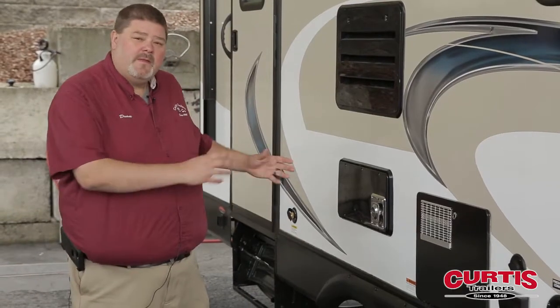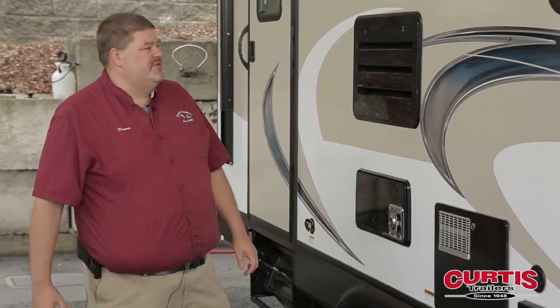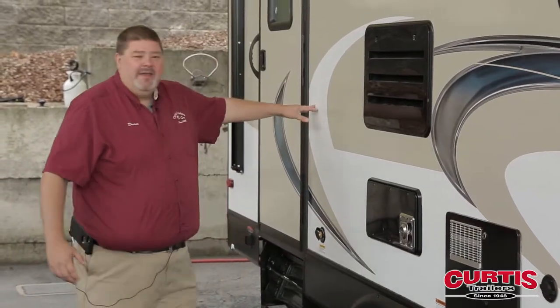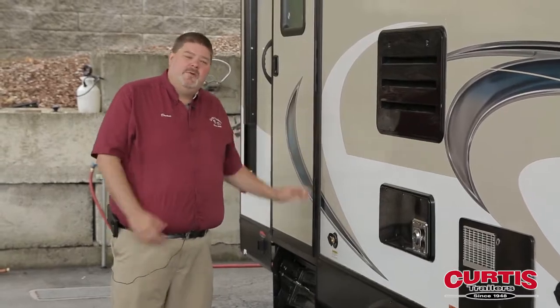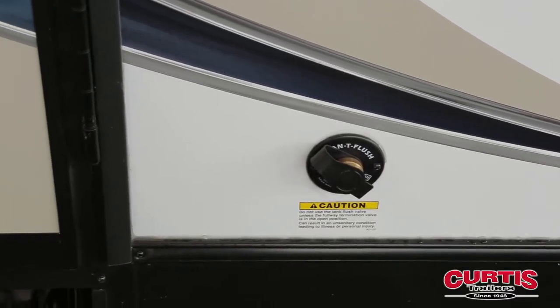Your axles here are nice and spread apart, which makes it easier to travel down the road because it gives you a more stable ride. As we get back here, you've got the second door on this 24-foot trailer — makes it real convenient for you — and a black tank flush as well on this unit.